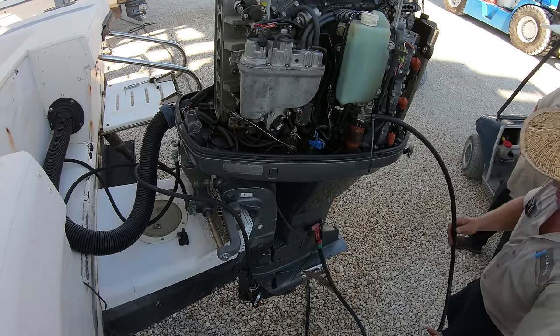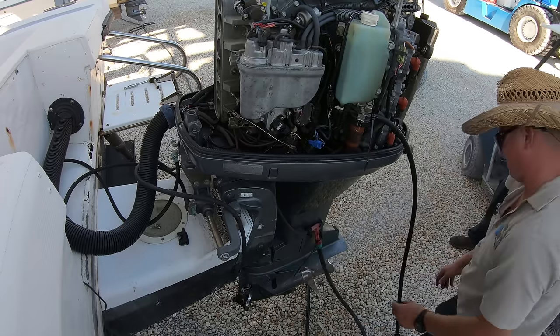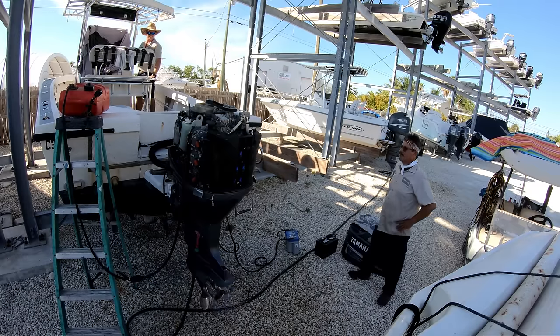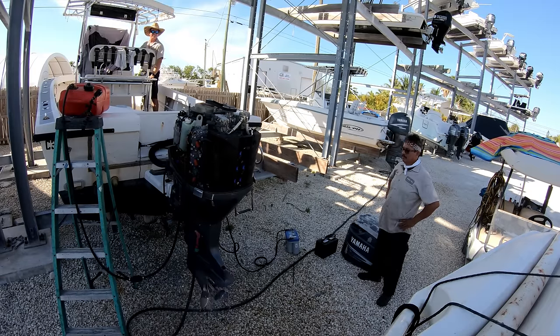We'll prime up the fuel system and then turn the key — just like that, we've got this engine running again. We'll shift it into gear because these engines drop two cylinders off when idling, so that way we've got all six cylinders firing. We'll rev it up to see how it sounds — with the engine sounding great, that'll close out this week's Technician's Tuesday.